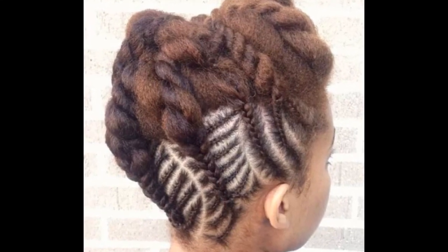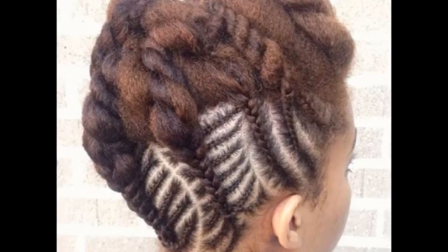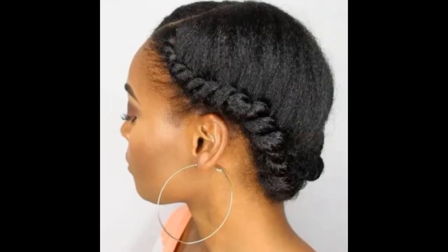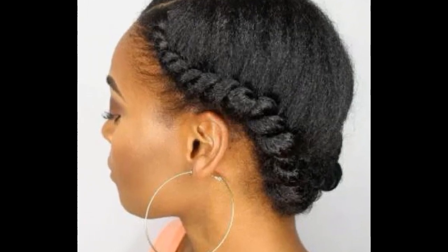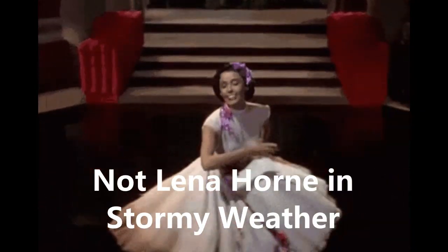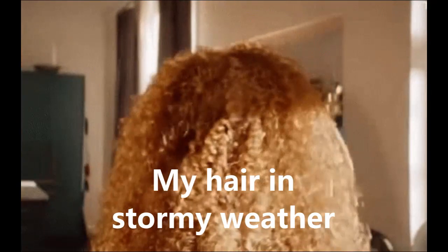A protective style doesn't have to be complicated. It just needs to protect your hair from potential friction breakage, keep the ends of your hair tucked away, and minimize daily manipulation. A protective style can give your hair a break from stormy weather conditions. And if you put sunscreen oil in your hair conditioner, your hair is protected even from sun damage.